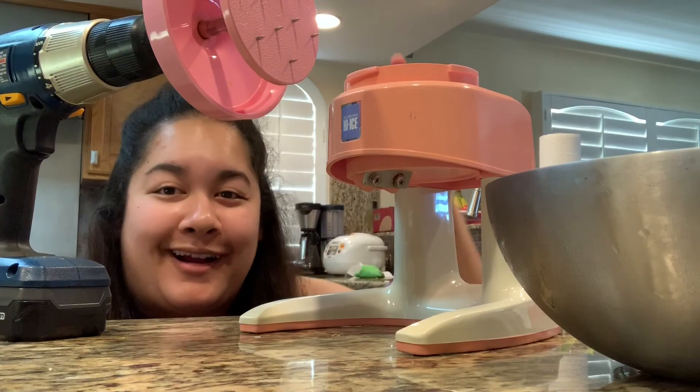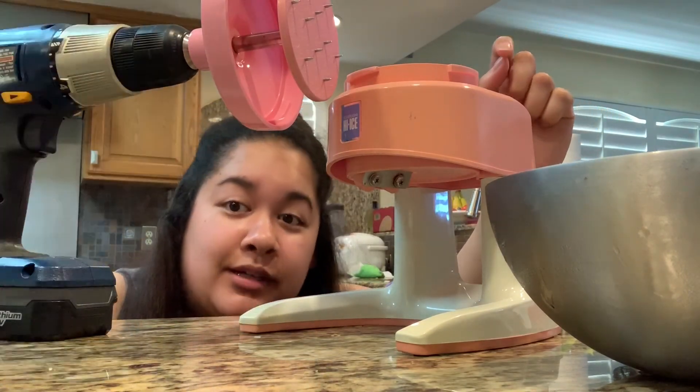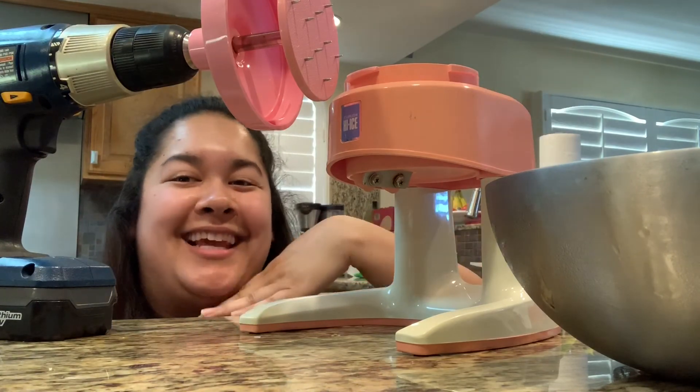Okay, so we put our ice in this guy, drill it until it's shaved, and we're going to put it in our extra bowl, and then we'll go outside and make some snowballs. Like this.